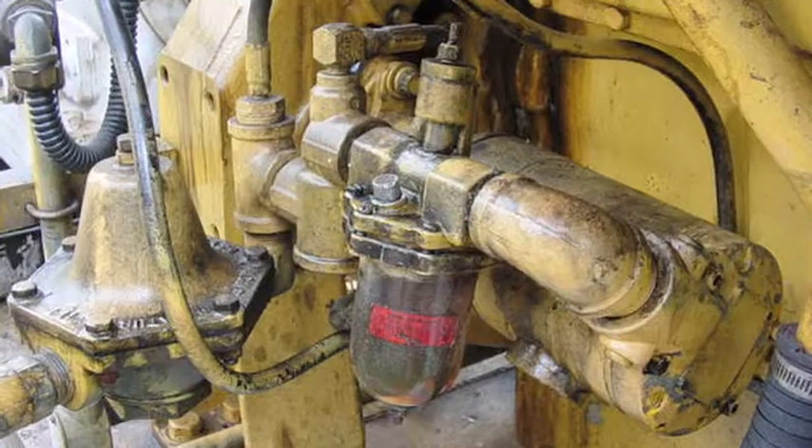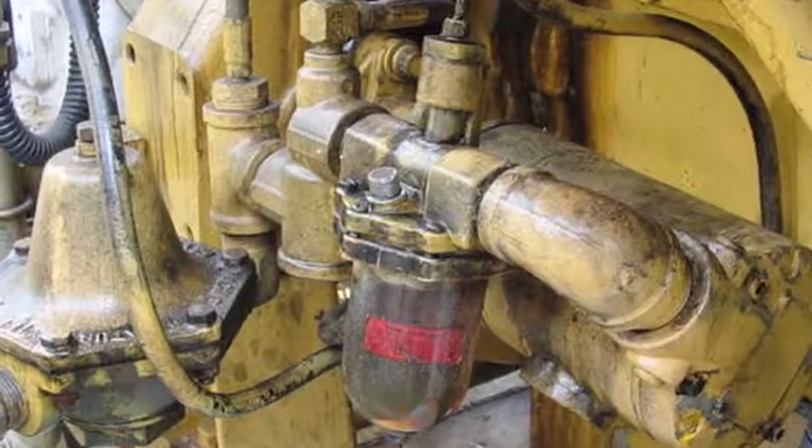Not too long ago, a big company switched. They've got 18 gensets with 3521 Waukesha engines on them, and every one of them had a big old vane starter. They had a lot of problems with them not lasting because they use these gensets to power their plants, and they just have not been able to keep those starters working for them.